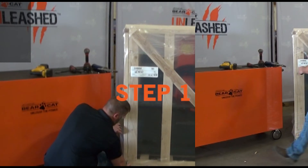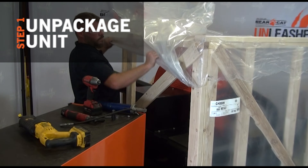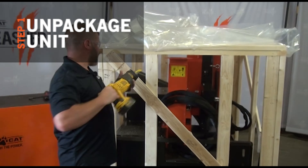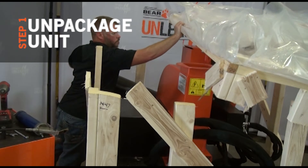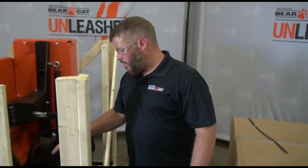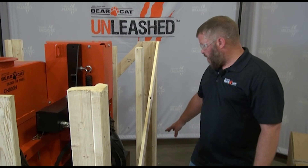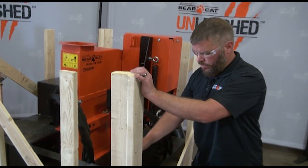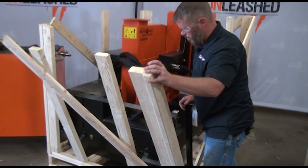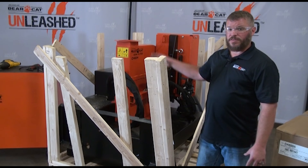First let's get the plastic off this. Now you can see we've got our top off. We're going to note that we've got some internal components that are bolted down to the pallet — we've got your chute support and back here we've got our discharge chute. Being that we have nothing bolted to the sides of our pallet, we're just going to go ahead and remove the sides, remove our internal components, lay them out, and then we'll get ready to set this thing on the ground.